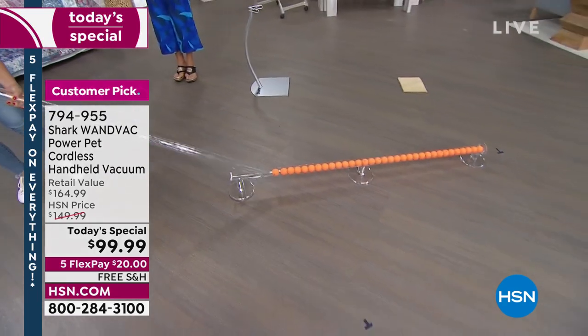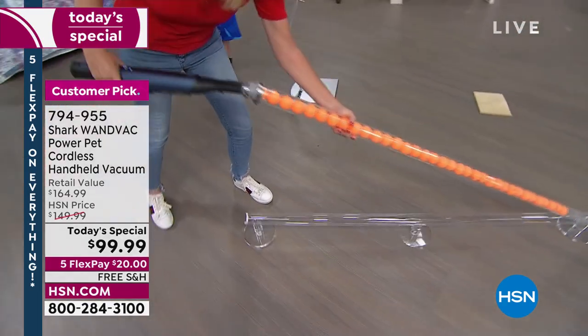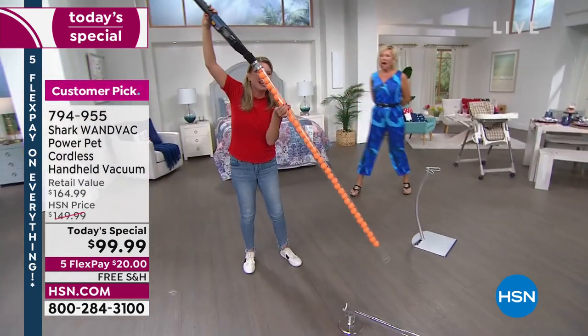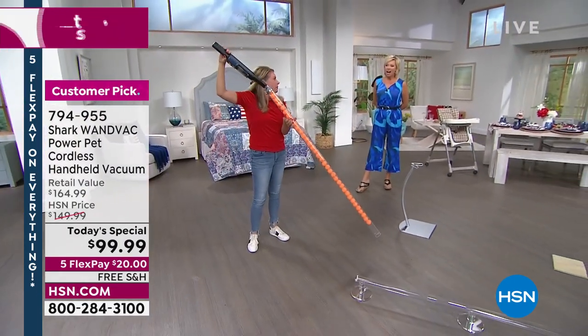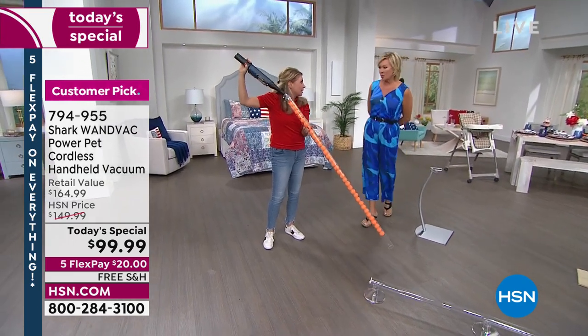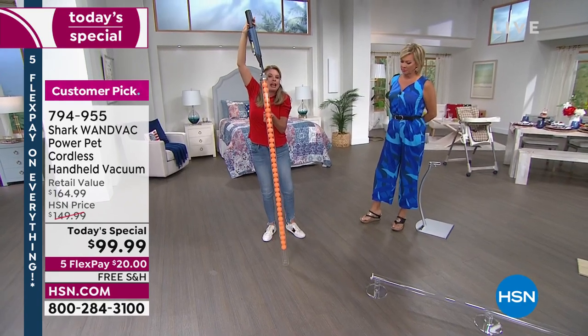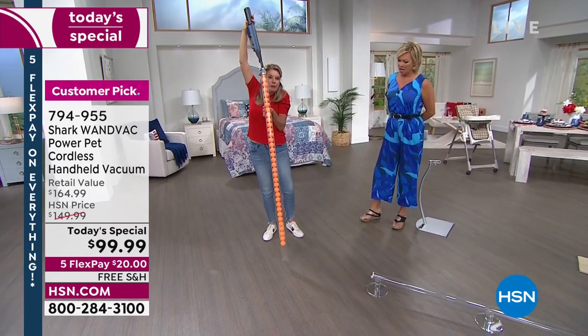I haven't seen this yet. Ready? Look at this. Because I think people hear 1.5 pounds, they hear cordless and they get nervous, thinking it's wimpy. This ain't wimpy. It's going to not only suck them all up, it's going to hold them into place.